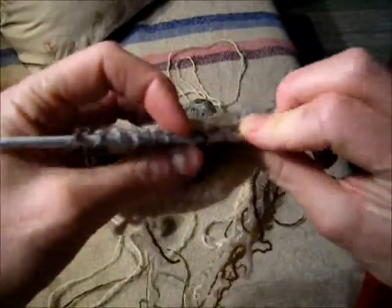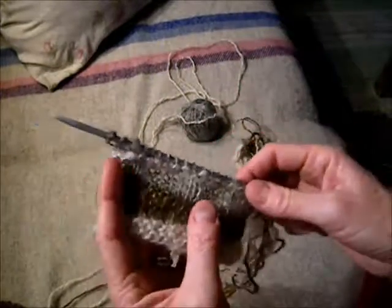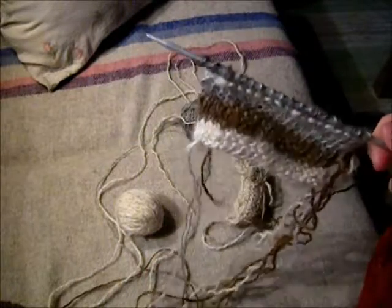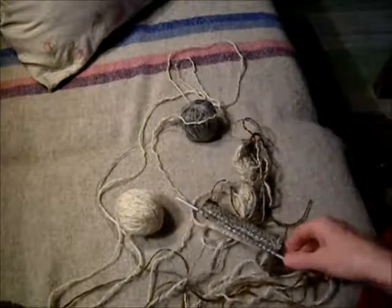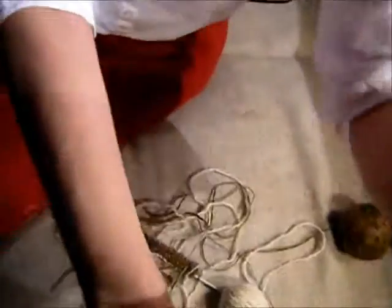So you can sort of play with it like that. That was that stitch — the two different types of stitches. And next time I'll show you how to knit socks. See you soon. Bye.